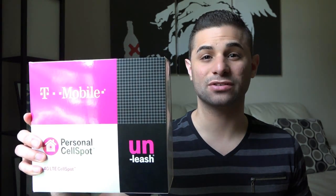Hi guys, Cody Lopez here with Texalan News. I just got back from my local T-Mobile store and I wanted to show you the new T-Mobile 4G LTE CellSpot. I'm going to walk you through the setup process and my results after installation, so let's not waste any more time and get right into it.